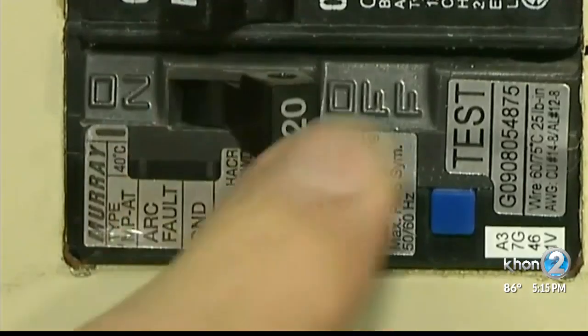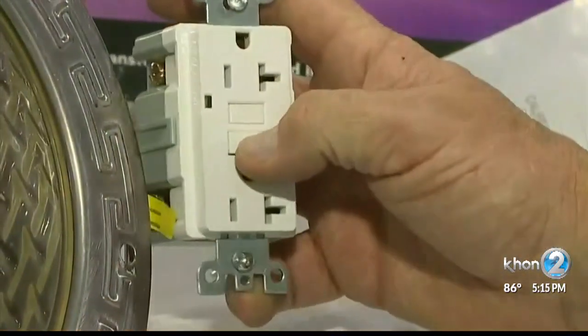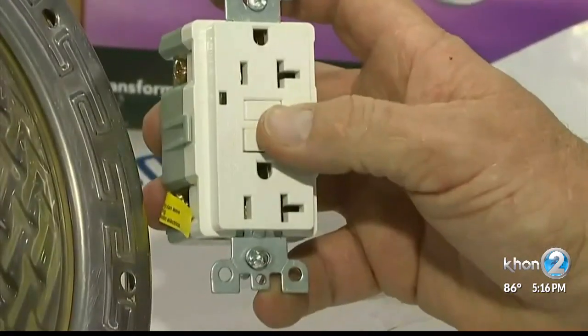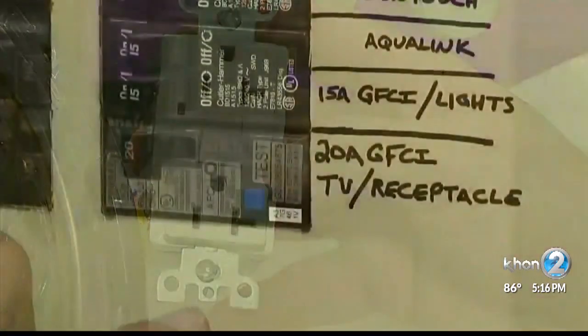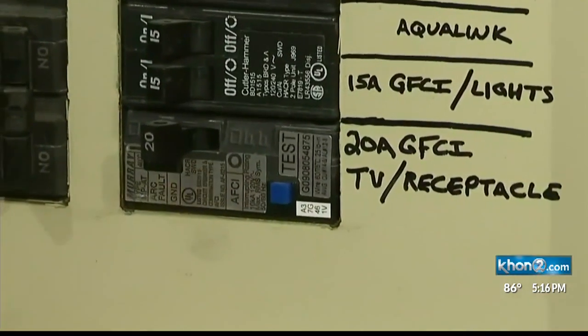Pools that are built or renovated to code have a circuit breaker but are also attached to GFCI ground switches like the ones commonly found in bathroom electrical sockets. They're also wired into pool lighting panels as added protection. They should be checked every month or so.